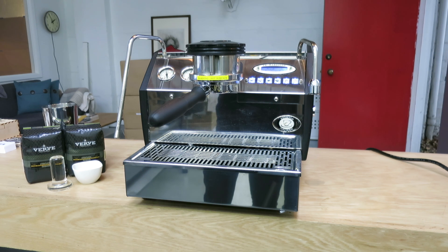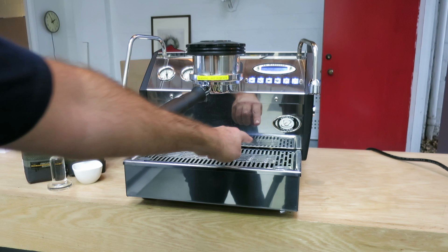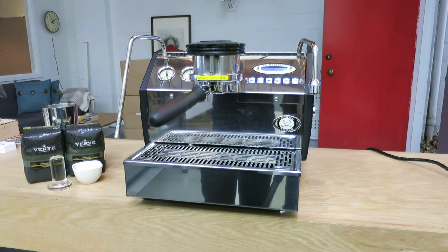Hi everyone, today we repaired the La Marzocco GS3 espresso machine — we did a lot of work on this one. A customer brought it in because we had steam coming out of the bottom. We started by diagnosing the machine with a bad expansion valve and ended up doing a lot of work on it.